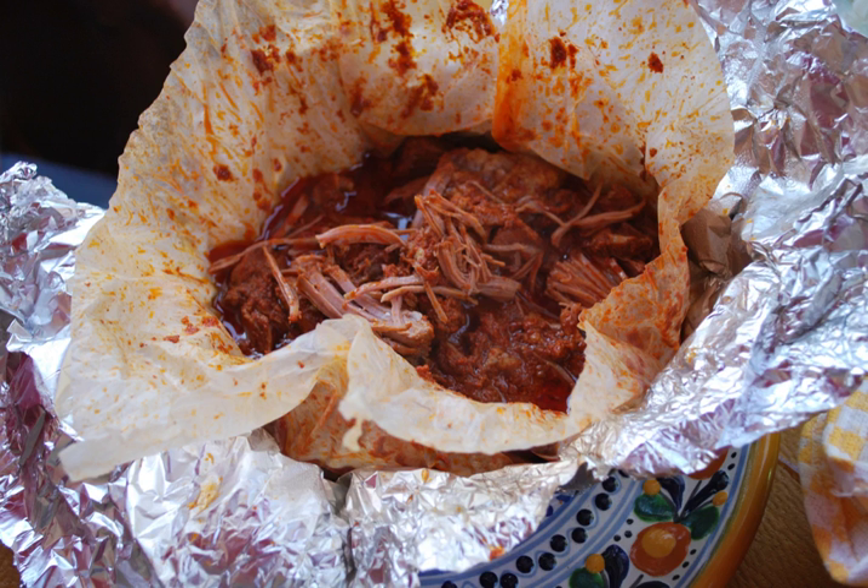The meat is cubed with the bone and seasoned with pasilla and guajillo chili peppers, cumin, thyme, marjoram, bay leaves, cloves and garlic.